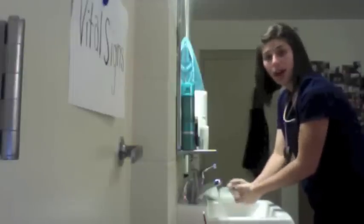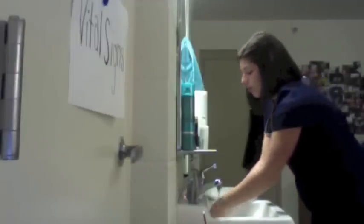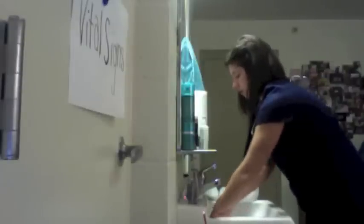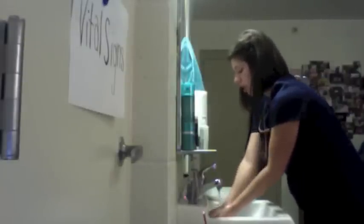You can then go ahead after 30 seconds and rinse your hands, wrists down. Make sure you're getting all the soap off.